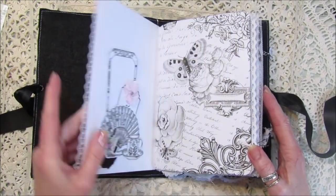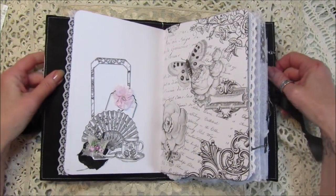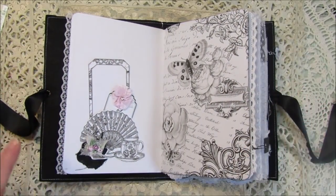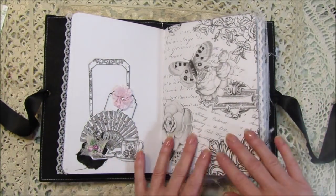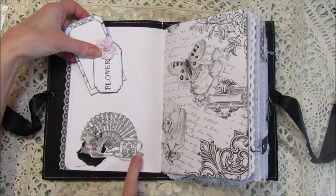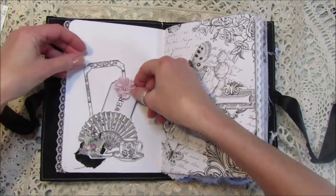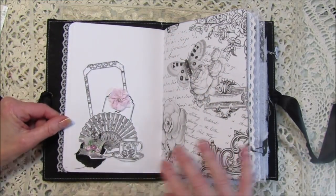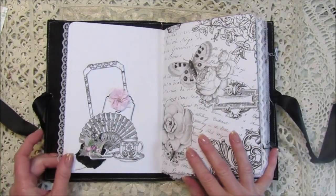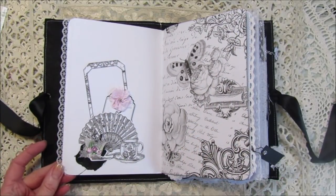I'm just going to give a quick flip through. I've edged some of it with some lace. I've just made some little tuck spots here with a little fan cut out, and I've got some lovely little tags with a little bit of pink. I think the pink looks really nice — it just gives it a little bit of colour. There's a little bit of a cluster under there.